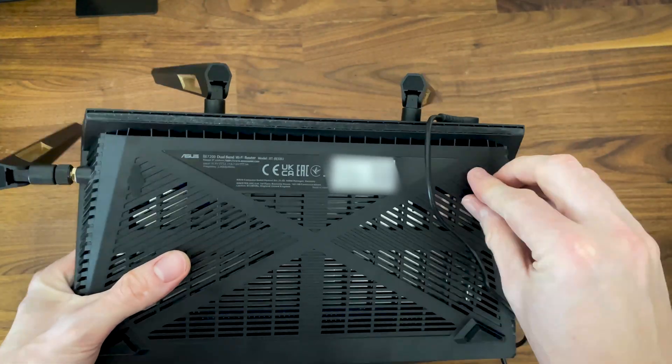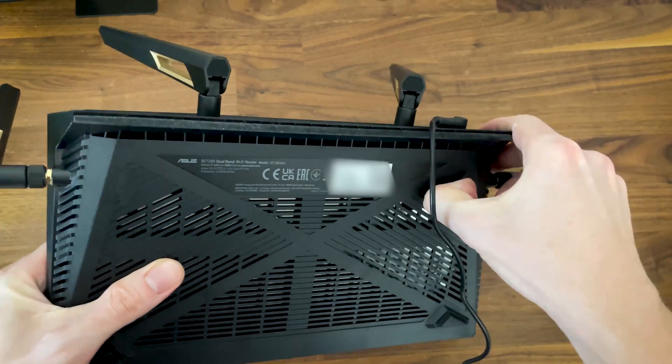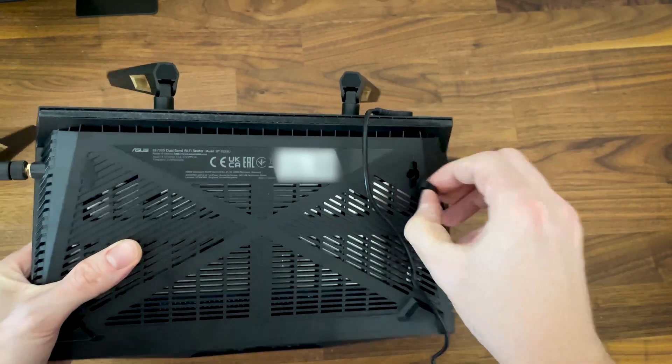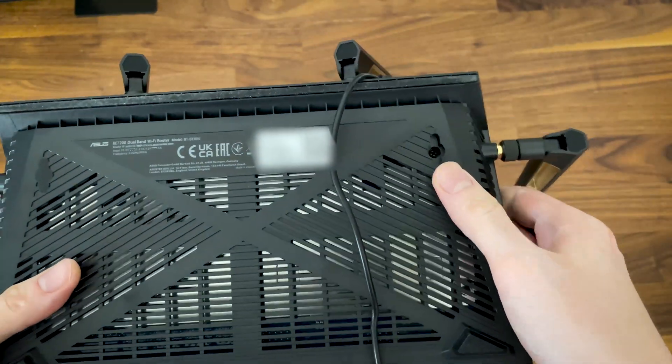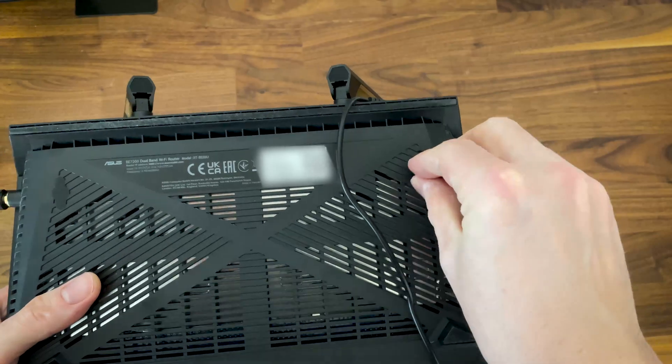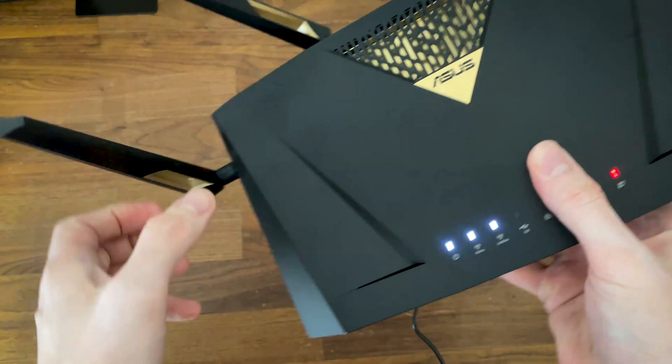We do get the option to mount the router on the wall, but not in the traditional sense. There are two silicone covers which hide what looks like mounting holes, but there is no canal where to hook the router onto a screw head — it's flat. You can still hang the router, just be careful not to bump into it or accidentally yank a cable, otherwise it will tumble to the floor.